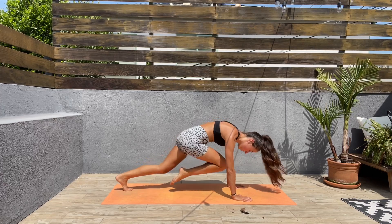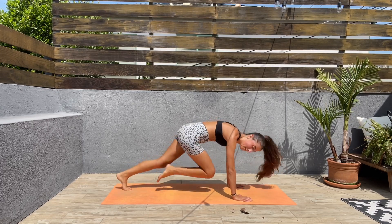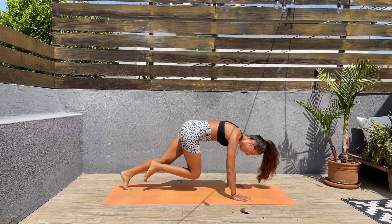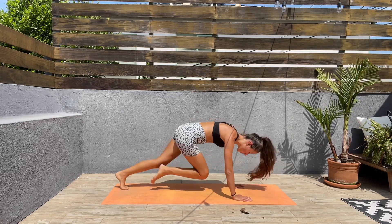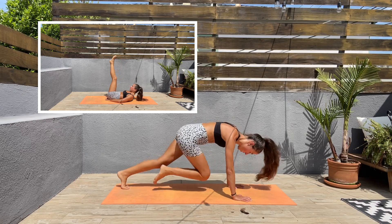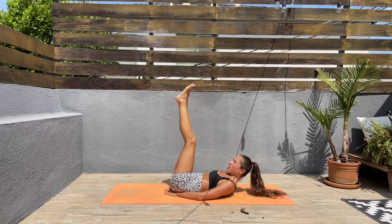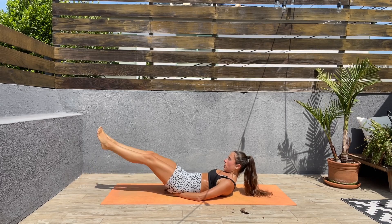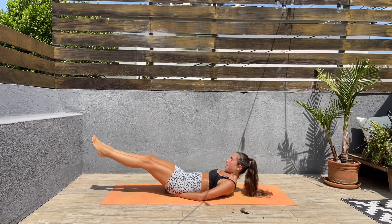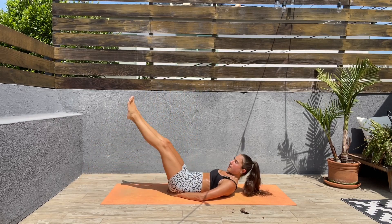Come on, squeeze those abs! We are more than halfway through, so keep pushing. Next we'll be coming back on our backs for leg raises. Let's come back down — legs up, hands underneath the glutes, bring those legs down. Keep the core engaged, legs back up — down slow and controlled, hold, and back up. We only have 10 seconds left here.